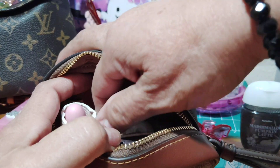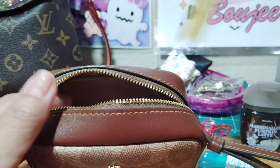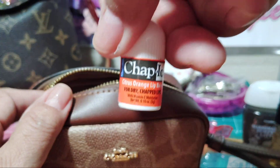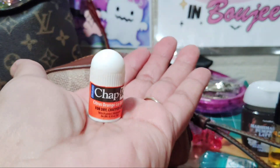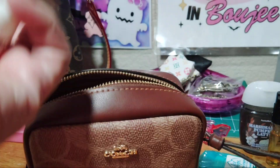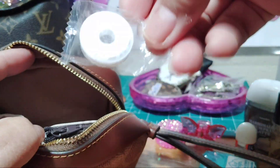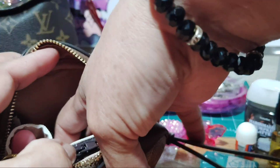A perfume — I don't know the name of it but it smells pretty good. And then my chapstick. It just tightens a little — look at that, that's big. And some mints, these are sugar-free mints.